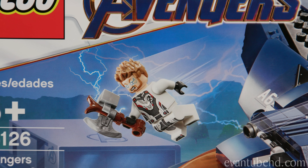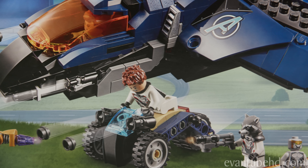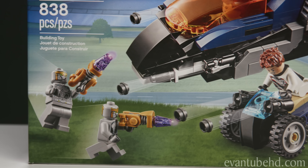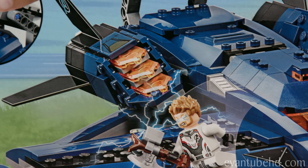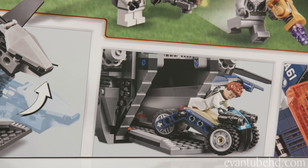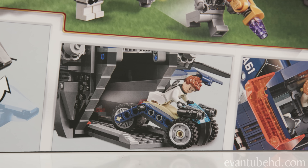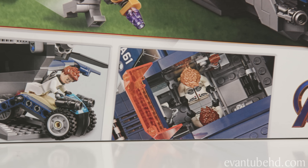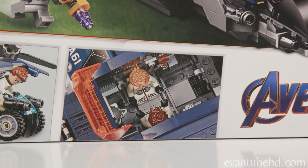The set looks really cool. We've got Thor flying in the air, Hawkeye shooting some studs from his cool vehicle, and Rocket with a little blaster. On the back of the box we've got some of the cool play features: a cannon that can come out of the back of the Quinjet, a cool little ATC that Hawkeye can ride on his stomach, and a little compartment where Thor and Hawkeye can play patty cake while Rocket watches.